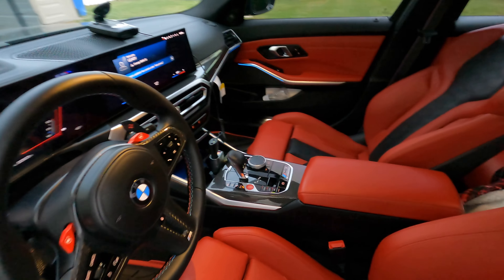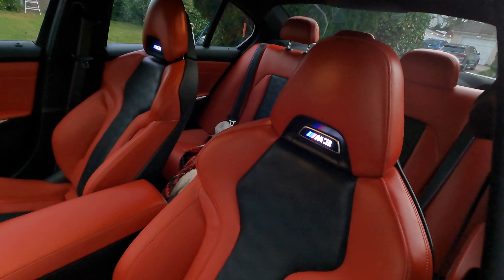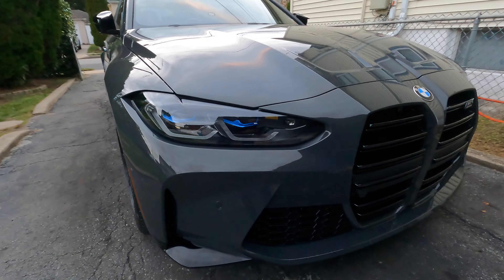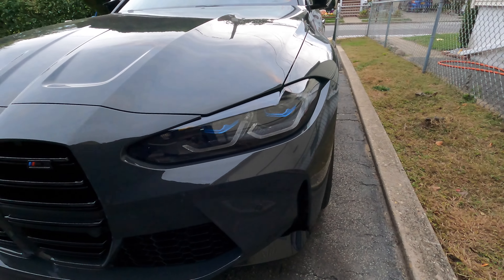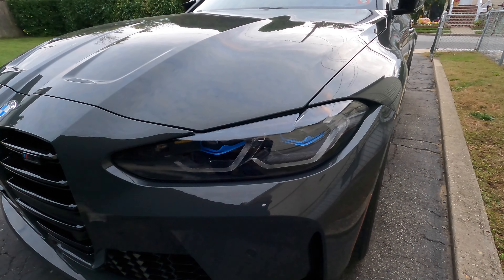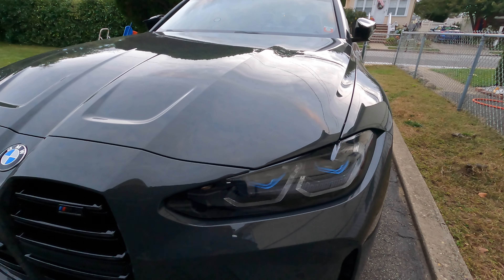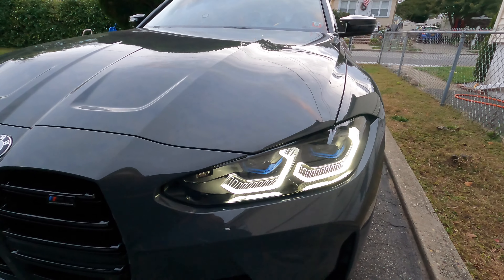I don't need to be in a race car every single day of my life. The seats light up. This car has the laser LED package — it's like $1,000 more when you're buying the car brand new. You don't get the full LED halos if you don't get the laser package.